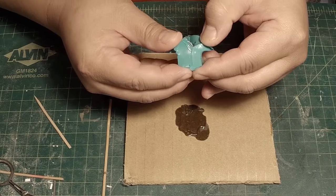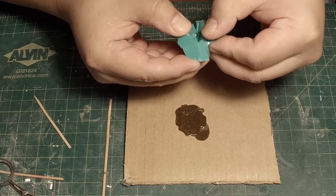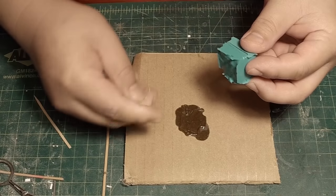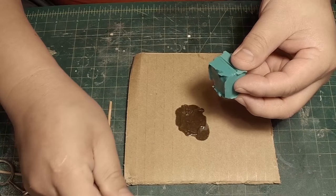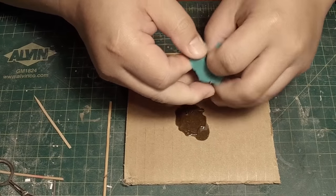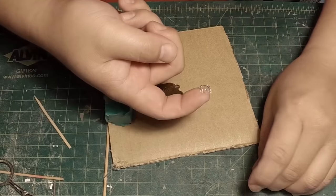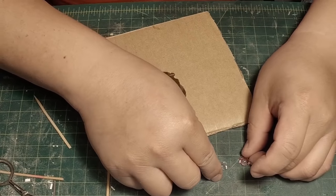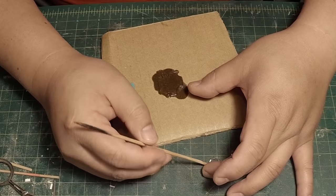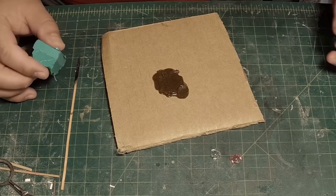This is my resin-casted eyepiece. It's been a couple of hours — let me take this guy out and see how I did. And this is my copy. Not too bad! Now I can go ahead and paint this whatever clear color I want. And that's that.